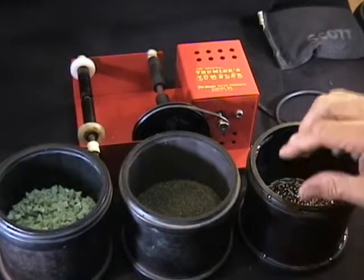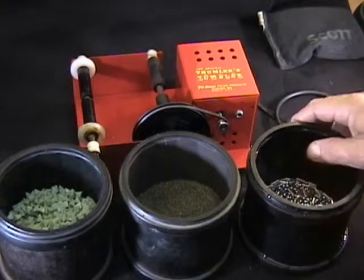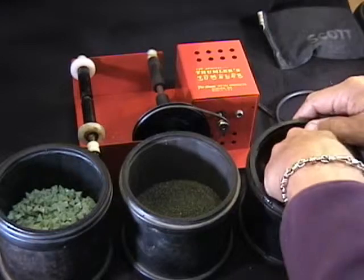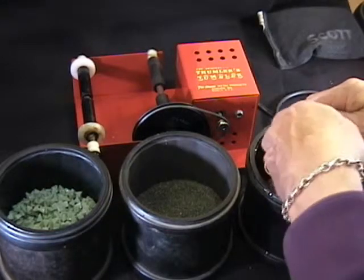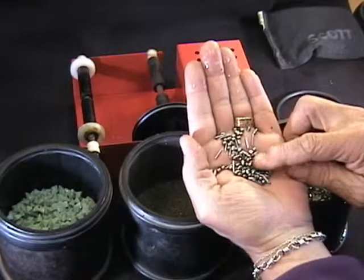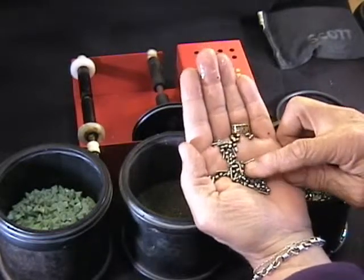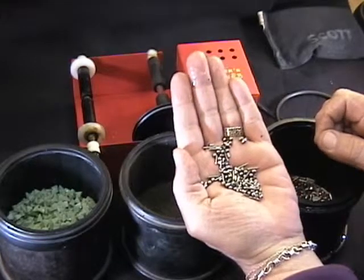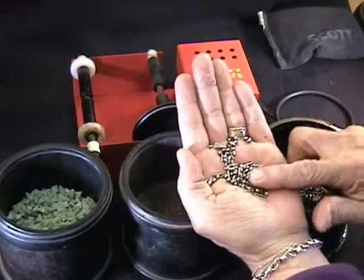It depends on how rough the piece was to start out with. Then finally, after we get it shined with the walnut shells, we polish it with a stainless steel shot. The shot is in a variety of shapes — pins and balls and oblong pieces — and it gets in every nook and cranny, and puts a really high polish on sterling silver.